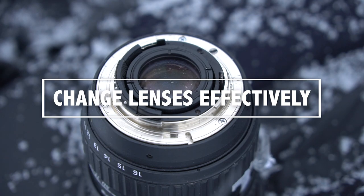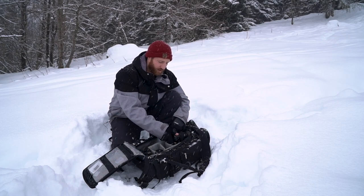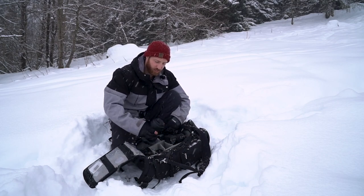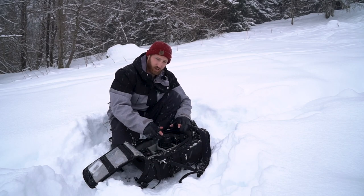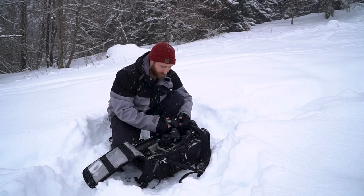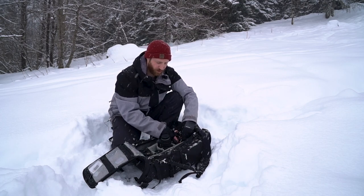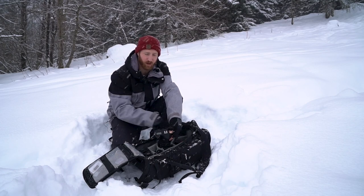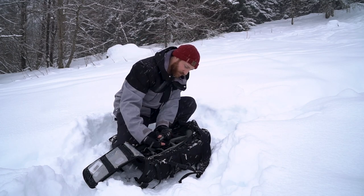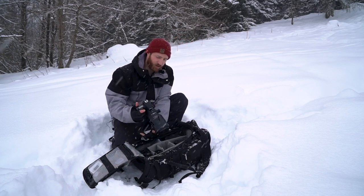Changing lenses — how I manage this is you always keep your camera pointed down. Get the lens you want to change, get it ready, sort of unscrew the lid but keep it on. Then you're going to screw that one off and do a real quick change, so you're really just minimizing any effect of anything falling into your gear. And you're off again.